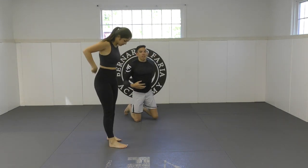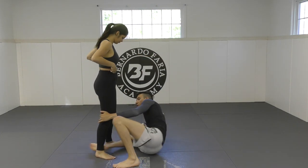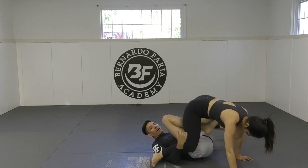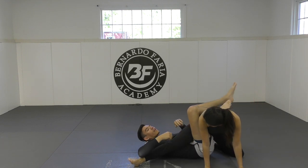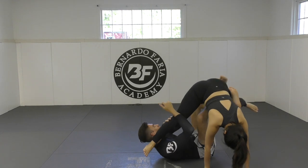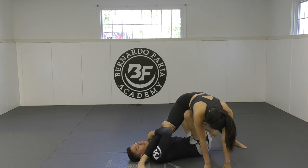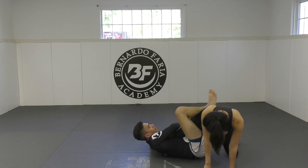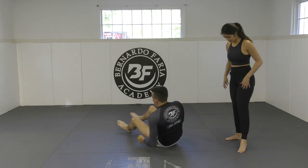So again, when I go underneath — we're here, she's pressuring into us — I push her away, swim underneath, get to here. She stands straight up, I bring her down, I come up, insert the right knee, seat belt, and start to attack. I can also start to swim for the leg and attack a reverse X guard — I say reverse X because her foot is on the right side of my body as opposed to the left. From the reverse X as I extend her, I can start to look for the knee bar, or move her leg inside for the heel hook. There are a bunch of different things, but the first thing you need to be able to do is invert underneath your opponent.